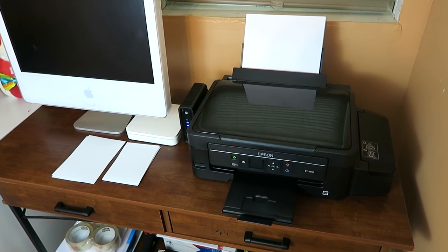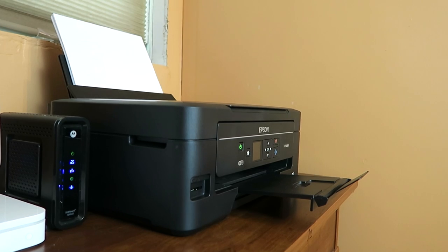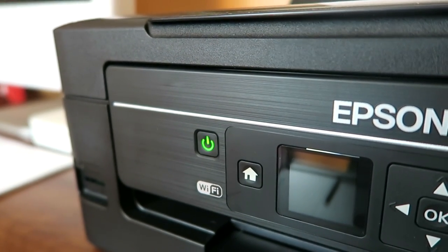And this is where EcoTank technology gets really interesting. You can print up to 4,000 black pages or 6,500 color pages — that is pretty much equivalent to about 20 ink cartridges. Think about that for a second: 20 ink cartridges versus just a set of EcoTank capsules. Not only is that super convenient and eco-friendly, but you're also saving a lot of money in the process. That is exactly why EcoTank is my favorite feature about this printer.